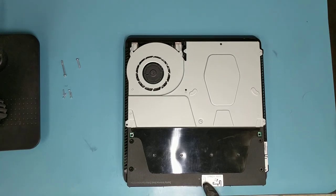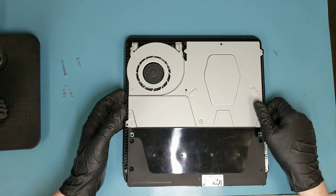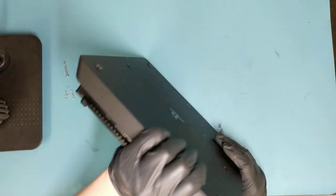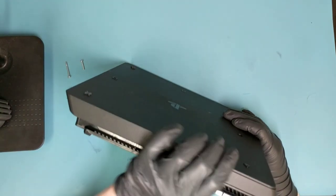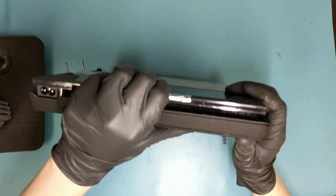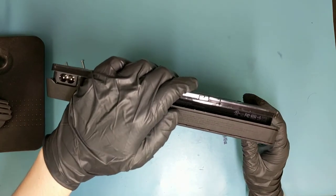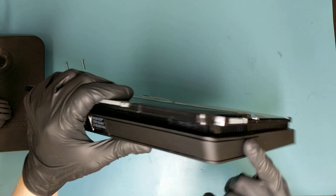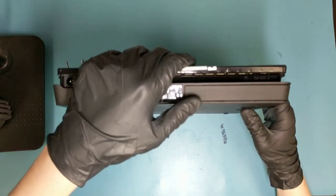We'll leave the smaller screw right here for now and go back to the back side of the PS4 because there's still one more screw holding it in place. To take the back cover off, I usually like to begin by removing the hard drive first because it will make it easier and it won't get in the way. So we'll begin by pulling this hard drive cover off to the side.